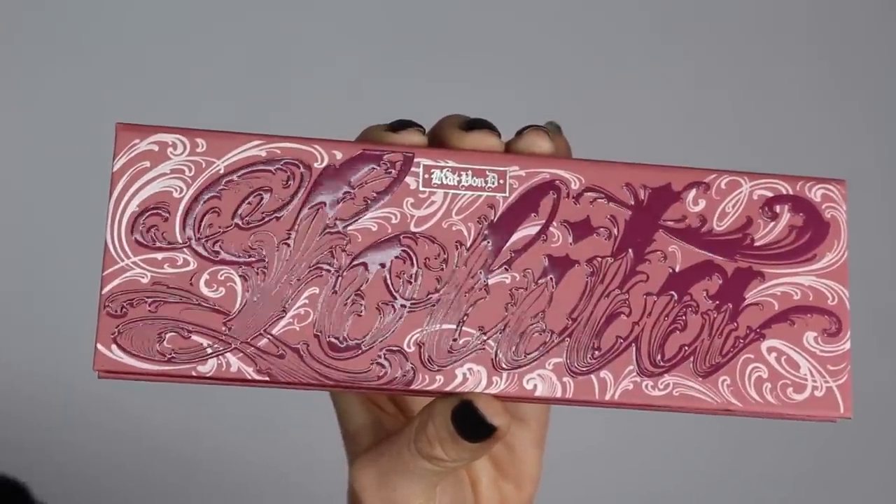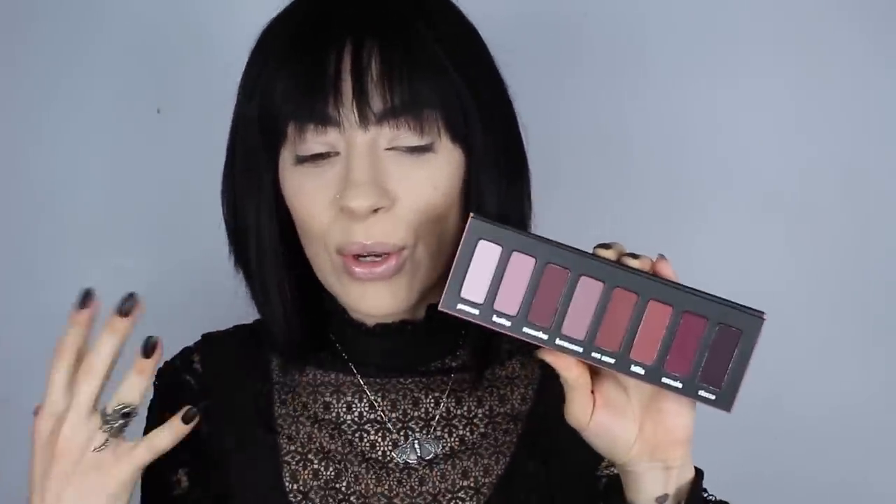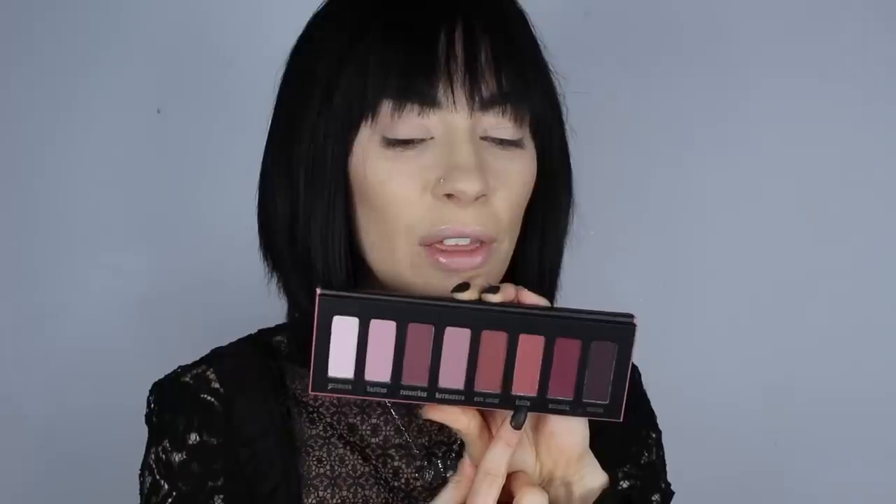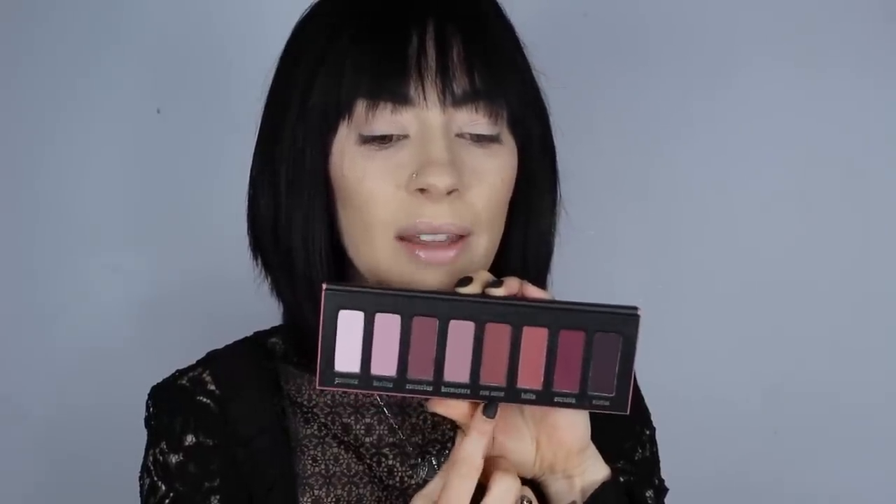As always, the packaging is super cute — you can always expect that from Kat Von D palettes. If you've been around on this channel for a while, you probably know I'm not really hugely into pinks and purples and plums. I prefer more oranges, reds, and browns, so I thought I'd see a little more reds in this palette, but Lolita is definitely the most earthy reddish undertone shade.